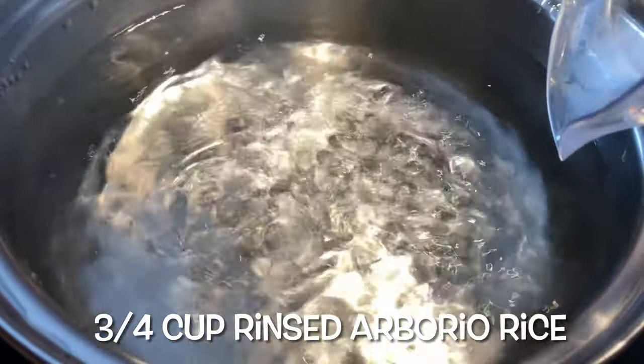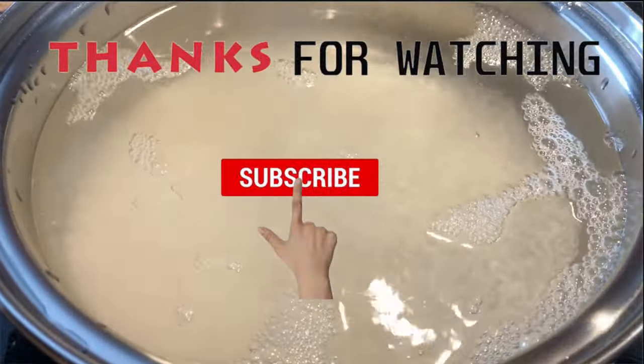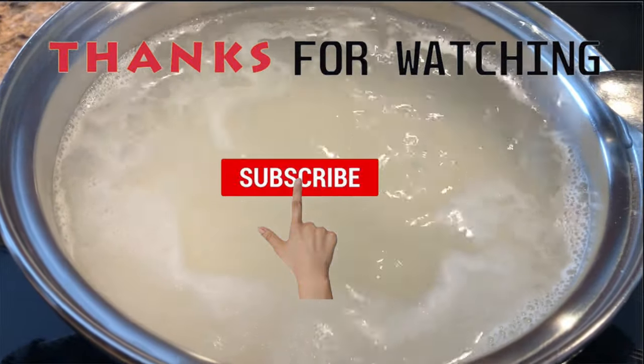In a medium-sized saucepan, boil three-fourths cup of rinsed arborio rice, add salt to taste and cook for 20 minutes.